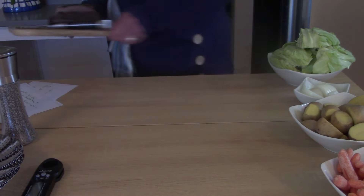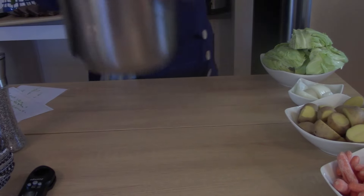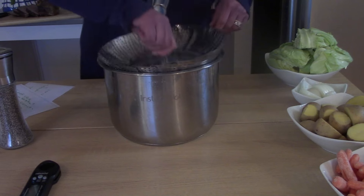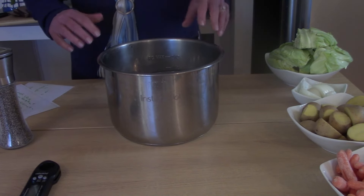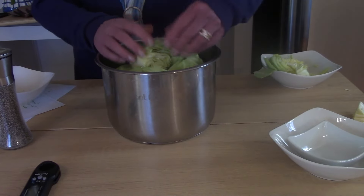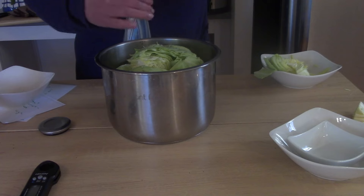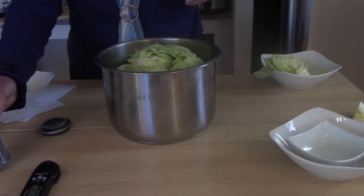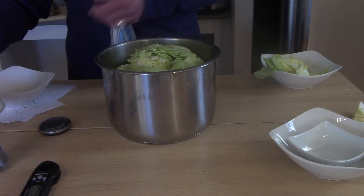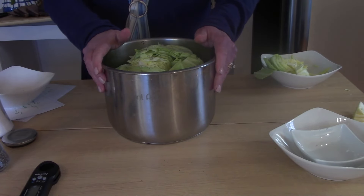We're going to get the vegetables started. I still have the liquid from cooking the roast, and I'm going to add a steamer basket. I'll put the veggies that take the longest to cook in the bottom and wiggle it all down in there. I'm going to salt and pepper them — vegetables can take a lot of salt. Then I'll put this in the Instant Pot, set it for steam, for one minute.